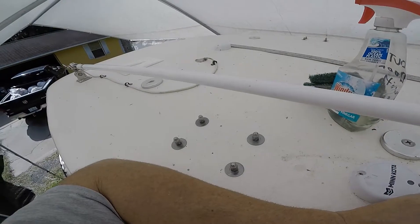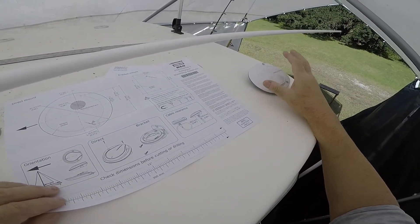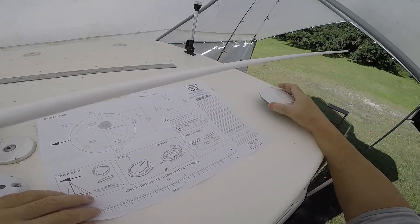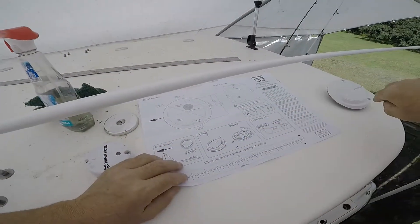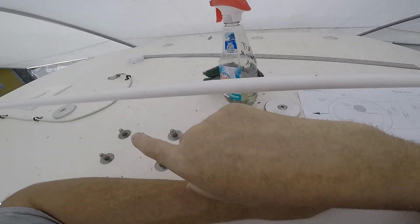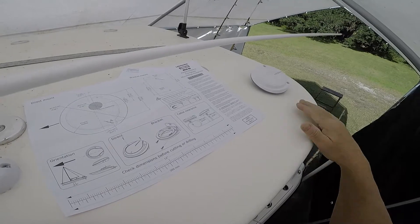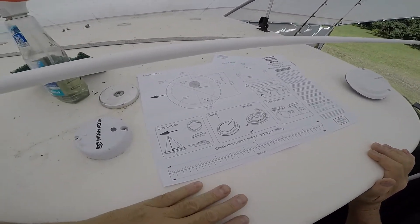When they tell you two feet apart, do what they tell you — especially with electronics. We're going to get the template down on the boat, drill our holes, and I'll pull a speaker out underneath for access. I already have a chase wire strung from here to the electronics box. When I ran the last one, I put in an extra pull string in case I needed to run something else — and now I am.